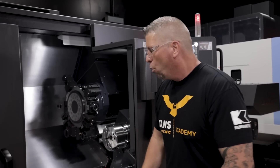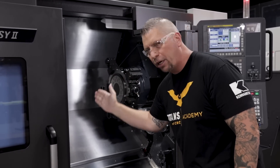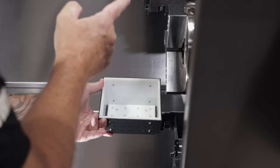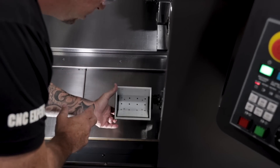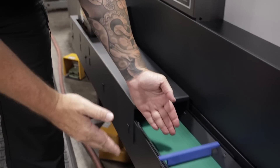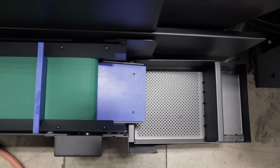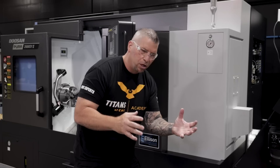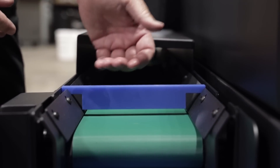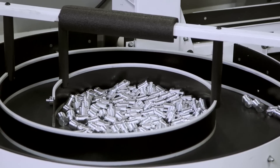When that part actually comes out — when it gets machined, transferred, live tooled, and parted off — it can drop into this parts catcher. The parts catcher drops it in and puts the part onto a conveyor belt, which brings it all the way down. But a lot of times we don't want to damage parts by dropping and dinging them, so we have this stop here — the part comes and simply stops, kind of like the Rotor Rack from Royal. Doosan actually built it right into the machine.